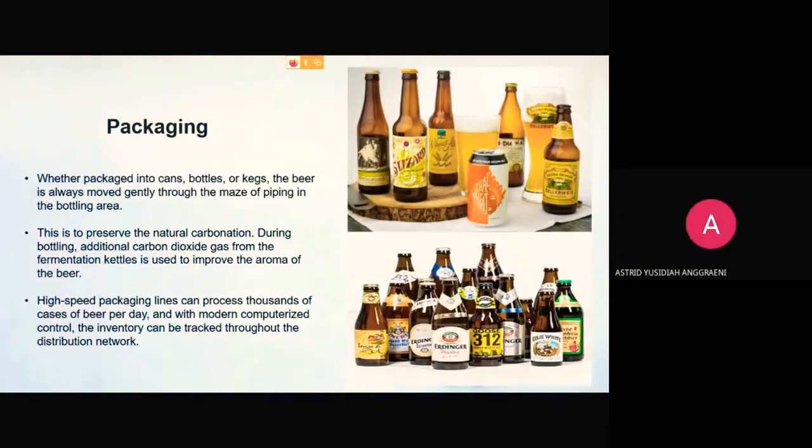The packaging. Whether packaged into cans, bottles, or kegs, the beer is always moved gently through the maze of piping in the bottling area to preserve the natural carbonation. During bottling, additional carbon dioxide gas from the fermentation kettles is used to improve the aroma of the beer. High-speed packaging lines can process thousands of cases of beer per day, and with modern computerized control, the inventory can be tracked throughout the distribution network. Most beer is delivered from local distributors who have purchasing contracts with the major breweries.